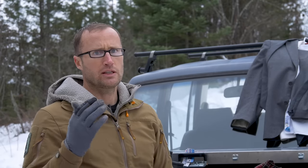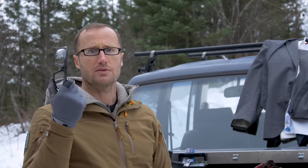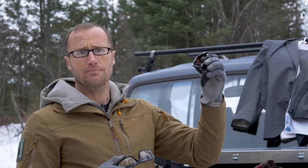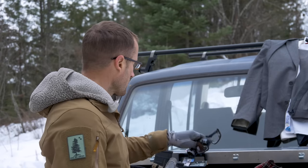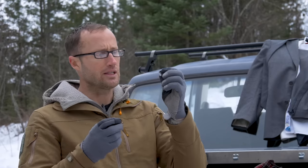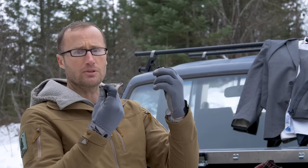For eye pro, in the morning when it wasn't very sunny I ran Smith Director Elite clear ballistic lenses, and then when it got sunny I switched to an old pair of Oakleys with prescription lenses. For ear pro I ended up with these SureFire EP5 in-ear hearing protection. I'm not a huge fan of over-ear depending on the situation, especially when shouldering rifles — these are just really easy and can't get knocked off.